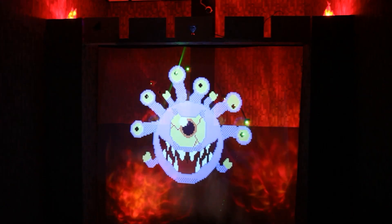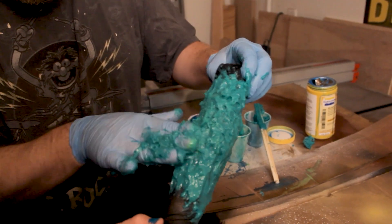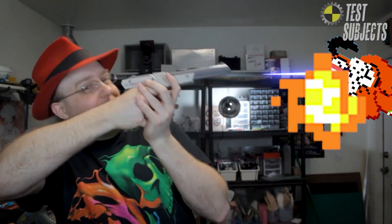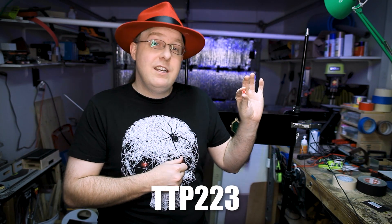How does that work? How's it going? Bizarro here again with Test Subjects. And before I show you how I did that, I want you to take a guess how I accomplished it down in the comments. I'm kidding. That's stupid. I'm here to talk to you today about the TTP223 Touch Sensor.